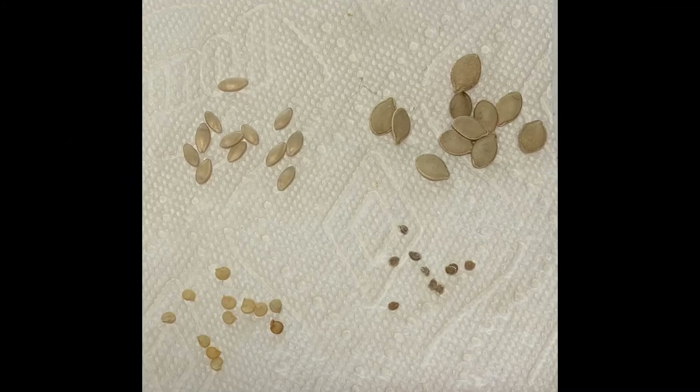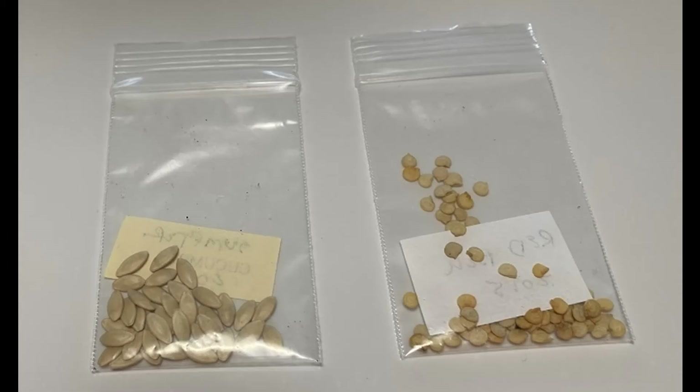Step one is to rinse off some seeds and spread them out on a paper towel to dry. As soon as they are dry, you can put them away in a cool dry place until you are ready to plant.